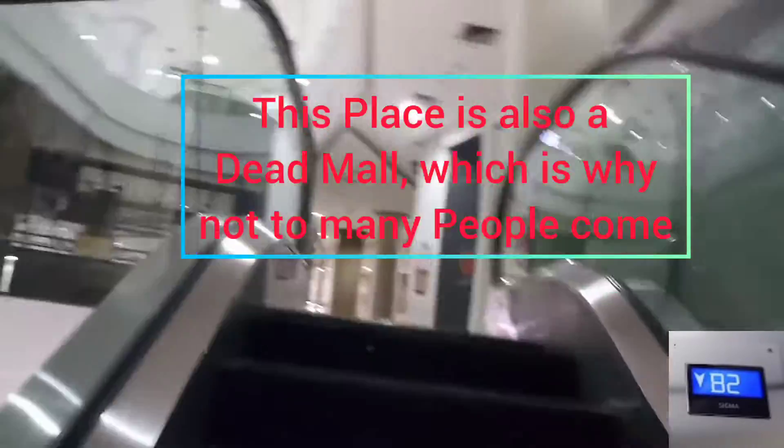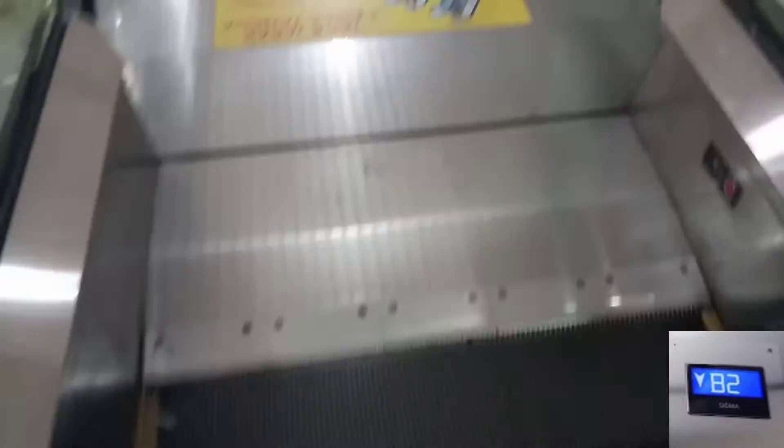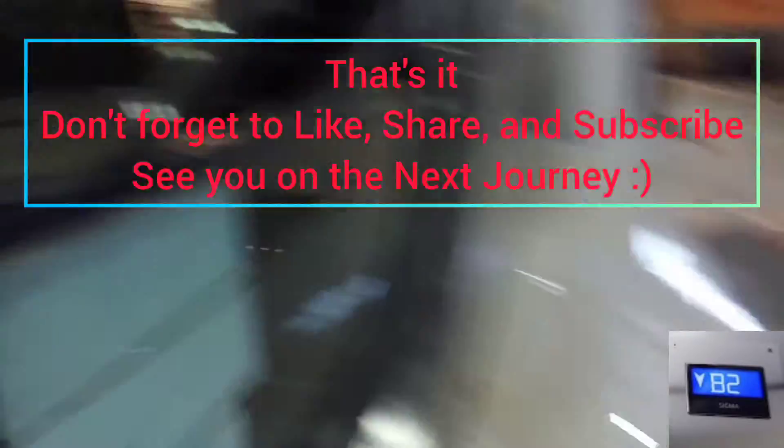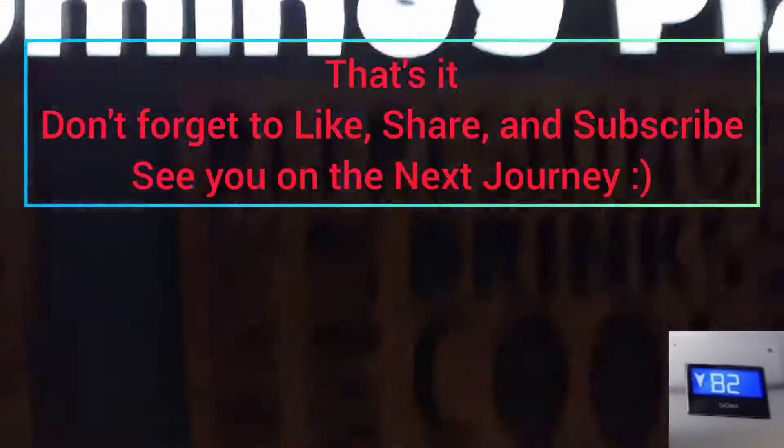I will plug the bottom piece of the top. I'm going to go to the next video.